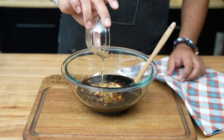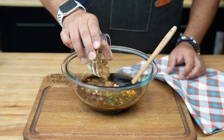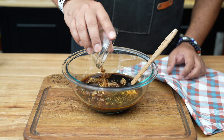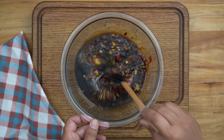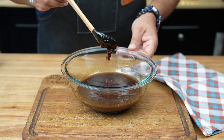For a bit of tang, add two tablespoons of rice vinegar. Finally, sprinkle in two tablespoons of brown sugar. If you're feeling adventurous, add a pinch of crushed red pepper flakes for extra spice. Mix it all up until the sugar dissolves and everything is well incorporated.